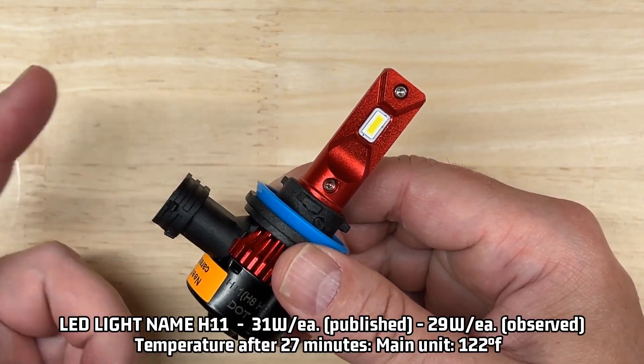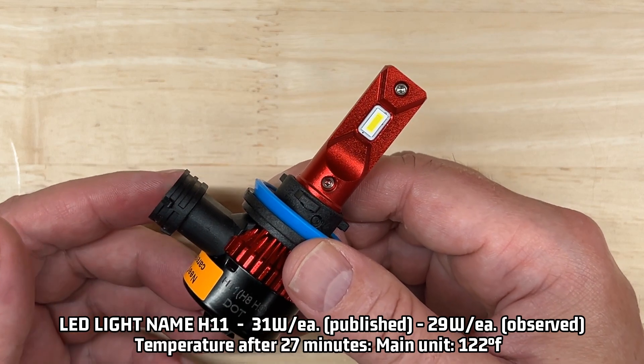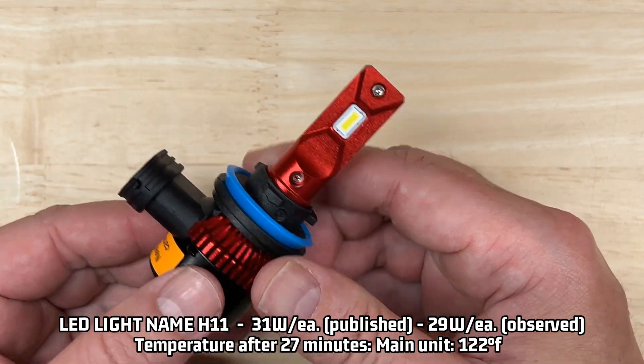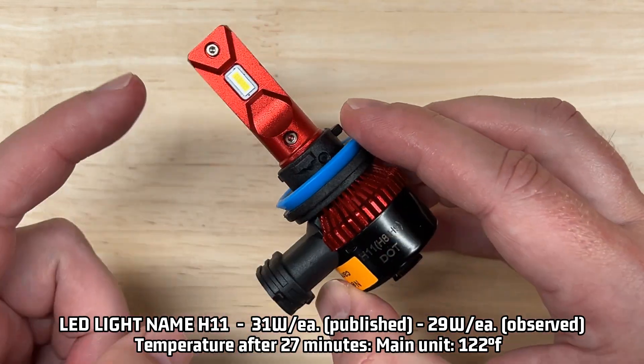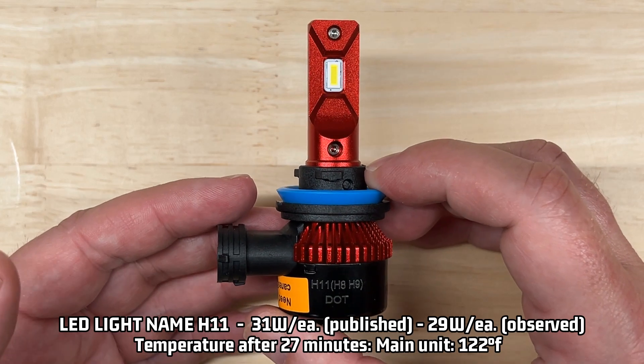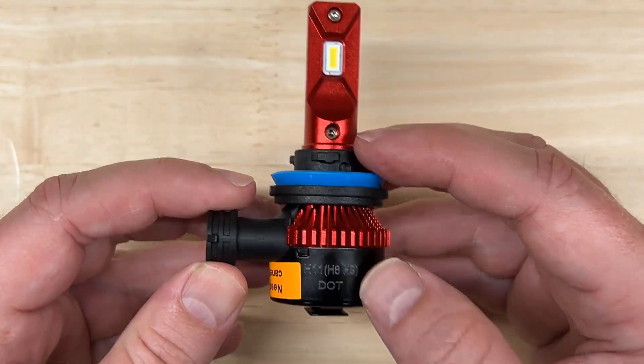There is a published rating of 31 watts per light. I observed 29 watts — just two less than published. Not bad. For heat management, after 27 minutes my laser thermometer recorded 122 degrees for the main unit at the hottest point. So it does do a very good job at managing heat, despite my concerns over it having a smaller sized fan.